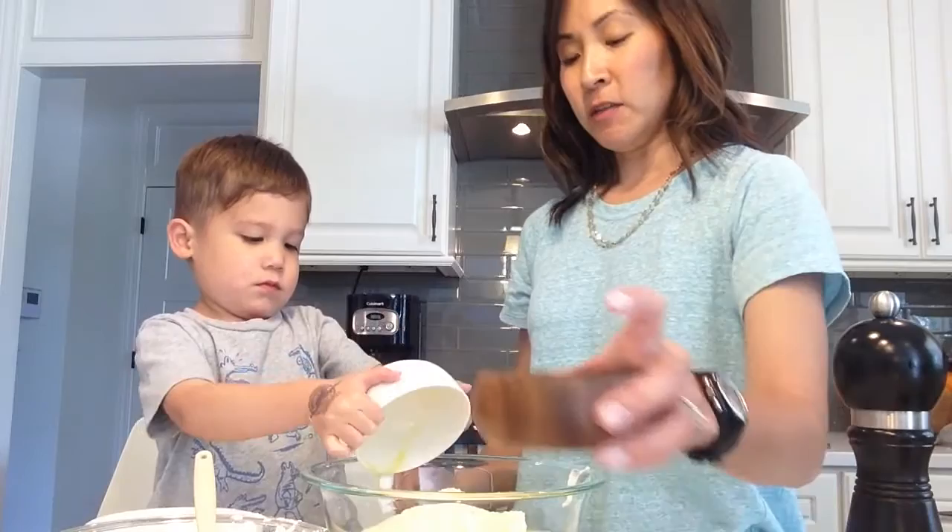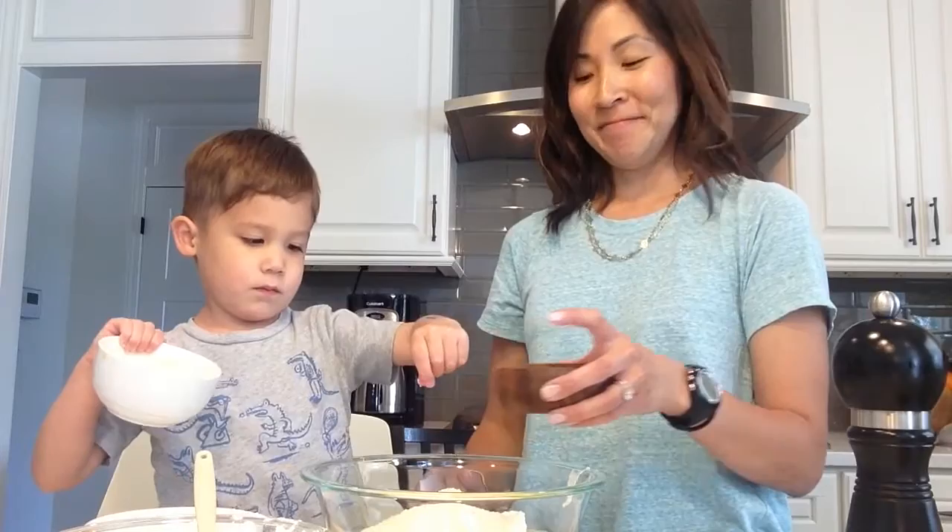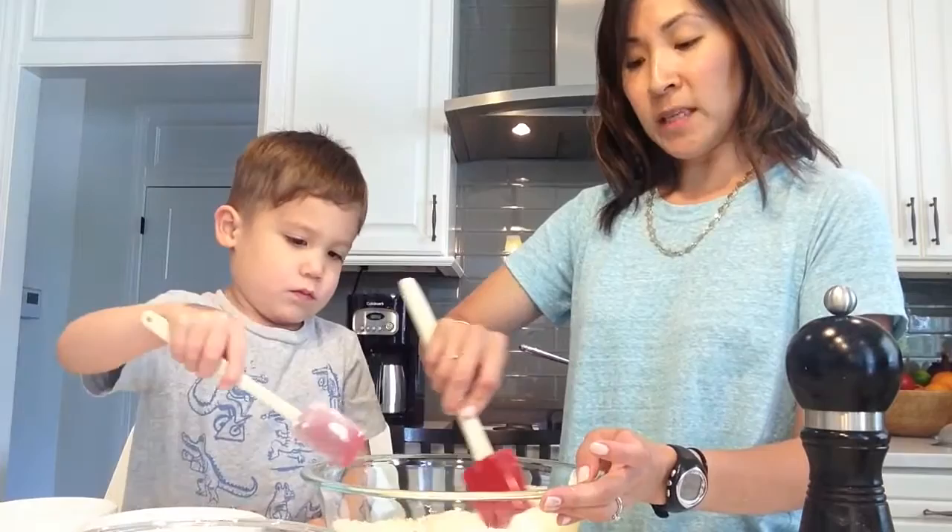And a little bit of salt and pepper — about a quarter teaspoon of salt and then a quarter teaspoon of pepper. Shake, shake, shake. And here's your spoon, and here's my spoon. And then you just kind of blend all of the wet ingredients together.